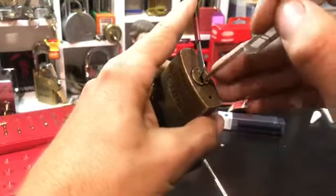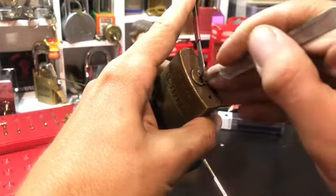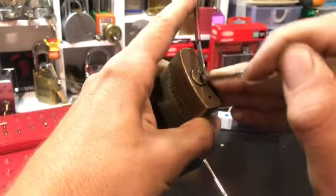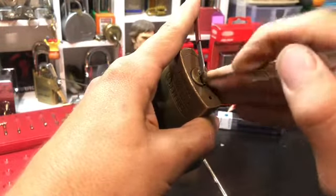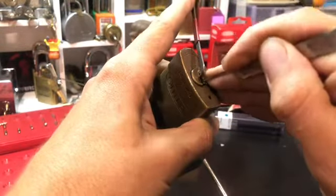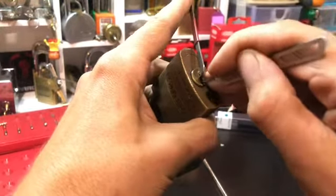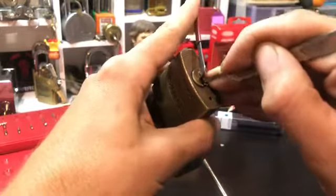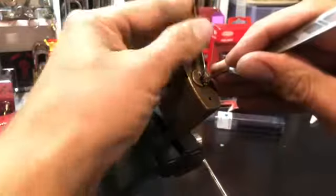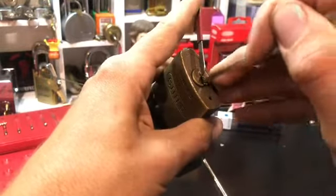Half diamond, medium tension. Binder's at the back — that's pin number two by the front. Four clicks. So definitely not spools in there, but it's feeling like tapered pins.